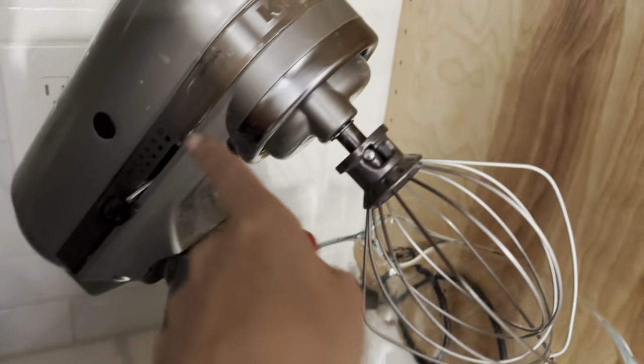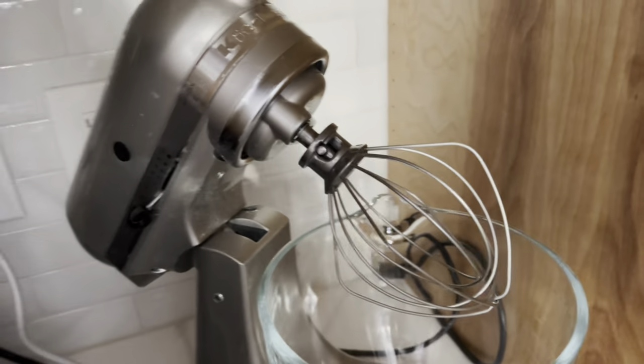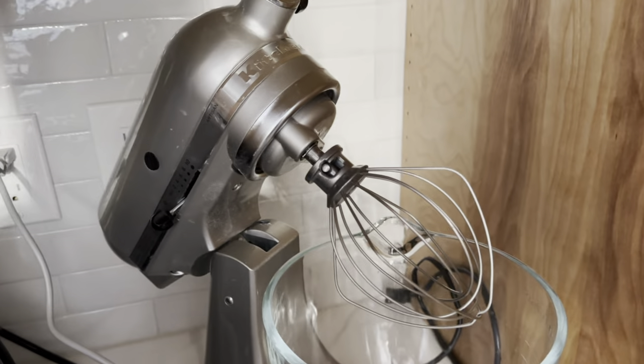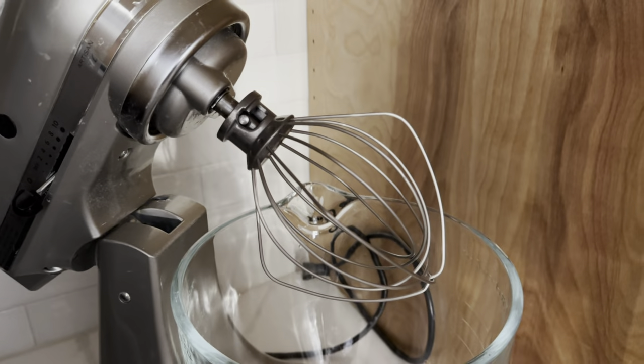I am using it right now with my five quart Artisan Design Series mixer, but it should work with most standard five quart KitchenAid mixers. Overall, I highly recommend the stainless steel whisk attachment.